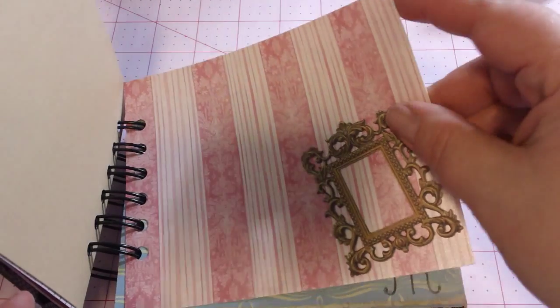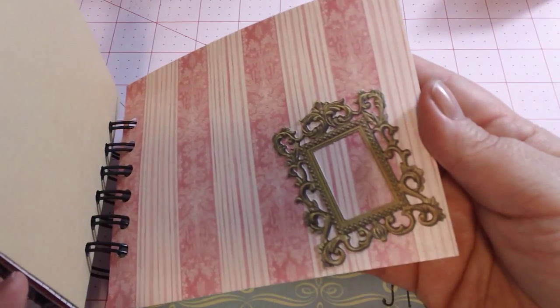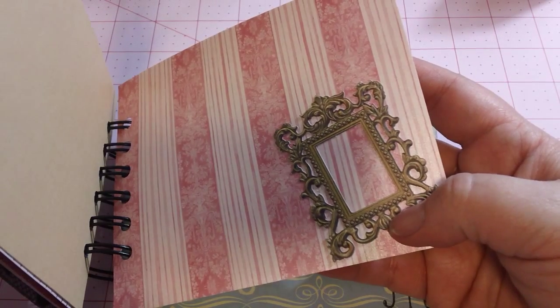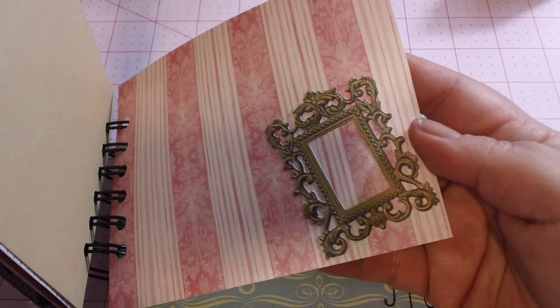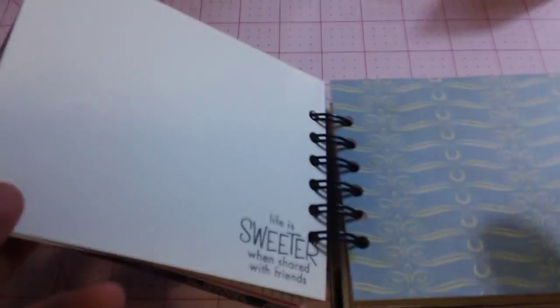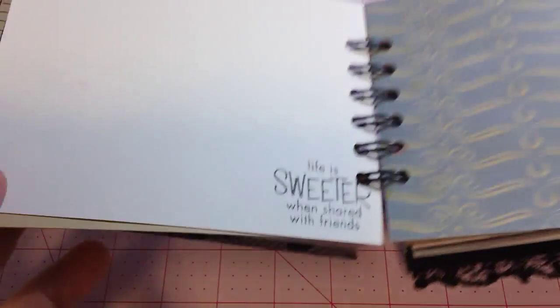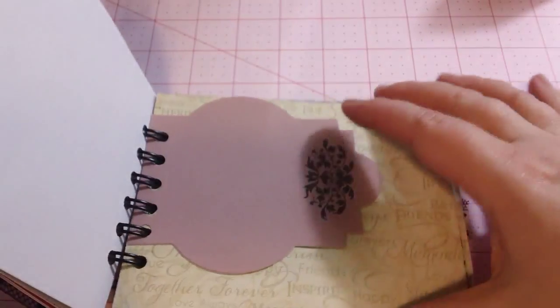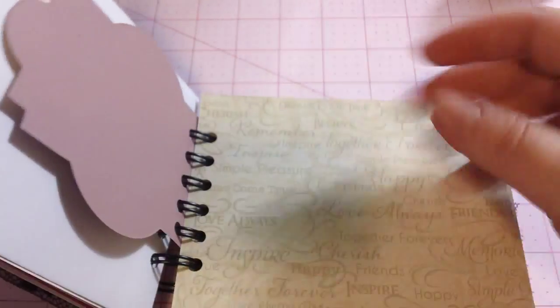These little frames — I put a few of these in here. They are Kay and Company. I hadn't used them yet. They come in almost a paper pad type thing, and you punch them out and glue them on, and I think it looks really kind of cool. Works with the Parisian theme. This is a Hero Arts stamp — Life is sweeter when shared with friends. Another Hero Arts stamp here in the dress form. Ornate die with a stamp.